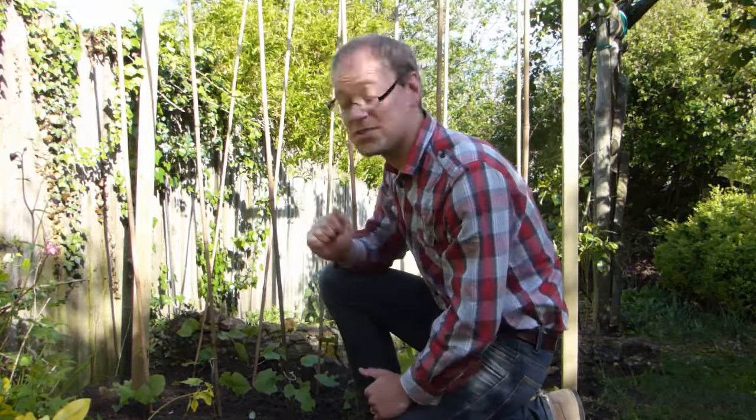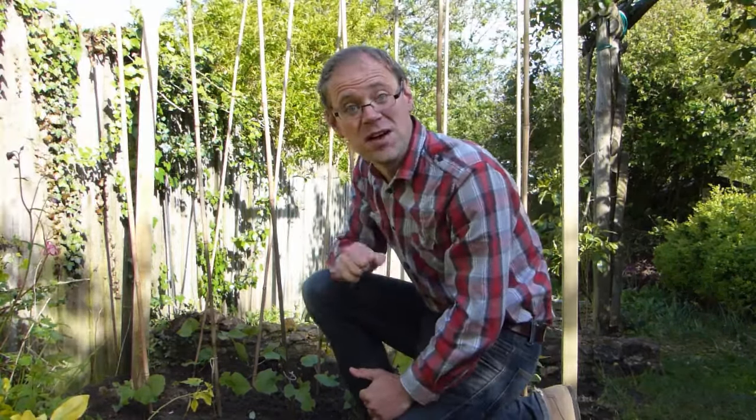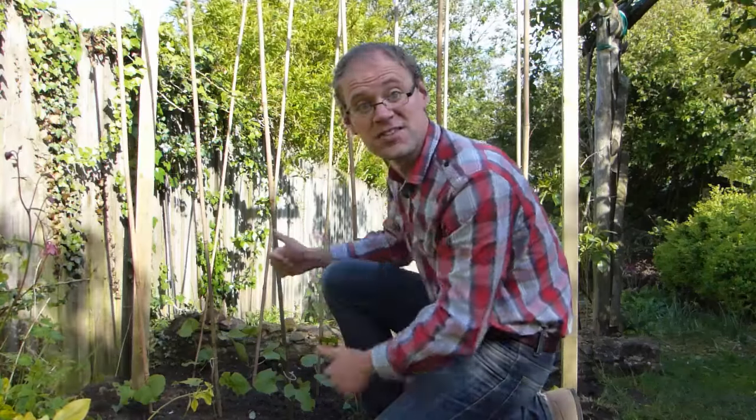Oh hello! Training naturally climbing vegetables up supports yields rich rewards. By lifting vegetables off the ground and up towards the sun, you can enjoy bigger harvests from a relatively small patch of ground. Climbing vegetables are easier to pick, they require less weeding, and they can provide a leafy backdrop or windbreak for your plot.